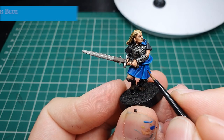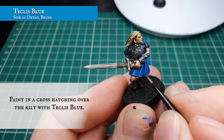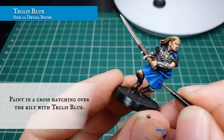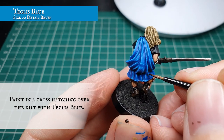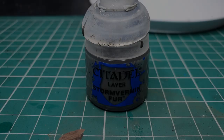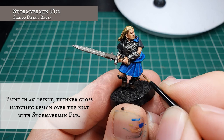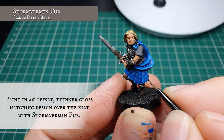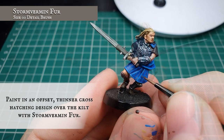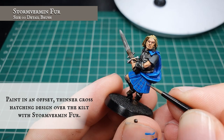Now we're going to use Teclis Blue and start the most painstaking part of this model - the tartan freehand. With the Teclis Blue we want to draw in a nice uniform grid pattern across the entirety of the kilt. Brush control is key here, so make sure you've got a good tip to your brush and make sure the paint goes only where you want it - remember you can always add more paint but you can't take it away. Now using Stormvermin Fur, we're going to reapply the same cross-hatching but this time offset it just to the right of the previous pattern, creating a nice base look for our tartan freehand.